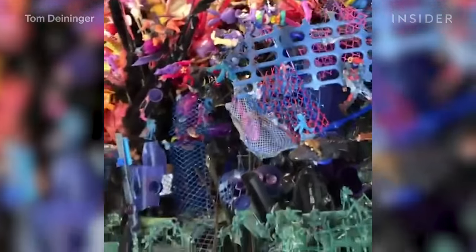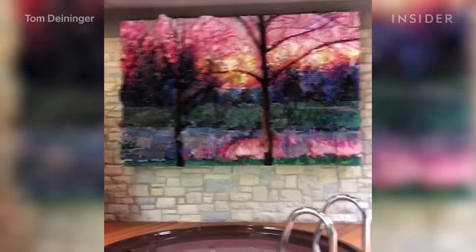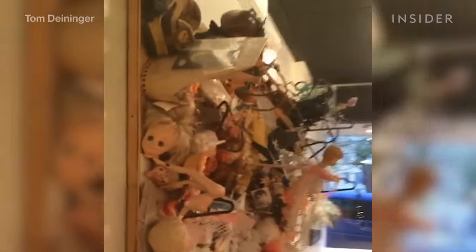It's a love-hate relationship with the materials themselves. I'm inspired by them and I'm kind of repulsed by them in a certain capacity. By using trash to create art, his sculptures become more than just an optical illusion.